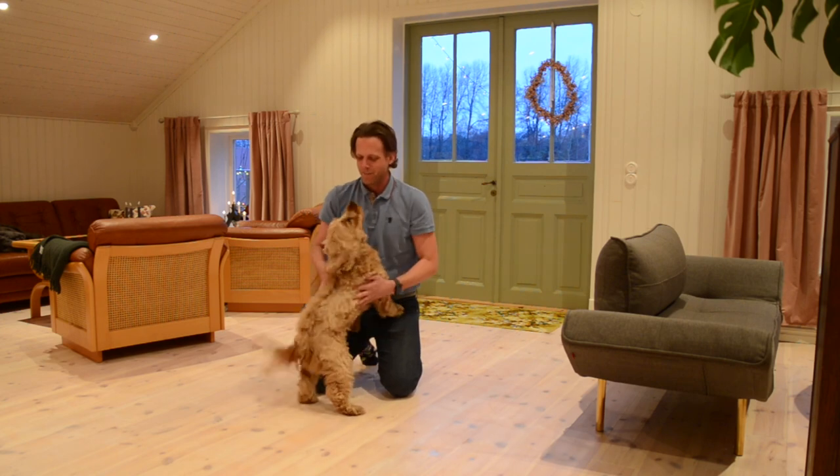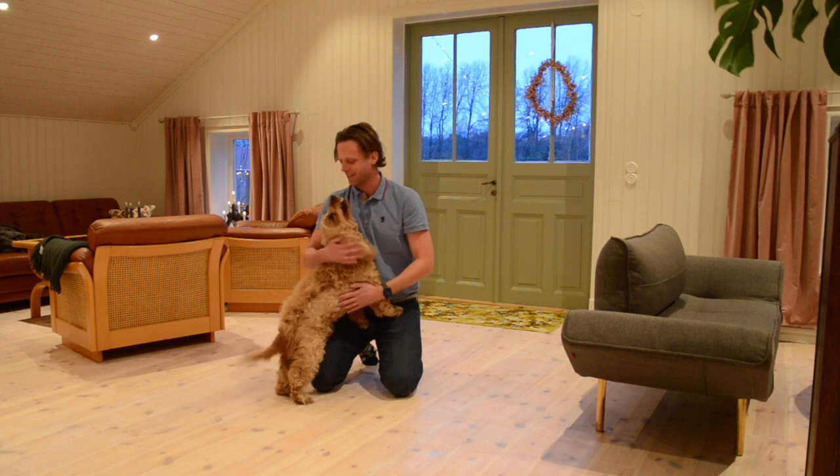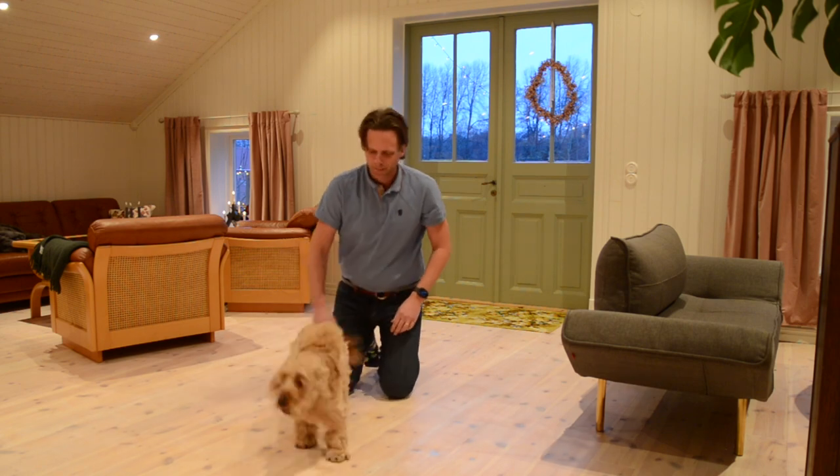You need to just make sure that it's always positive, and that the dog always finds it entertaining and fun. They should be really happy when they do this training, and you should encourage them and make sure that they succeed.